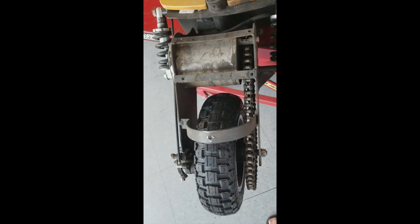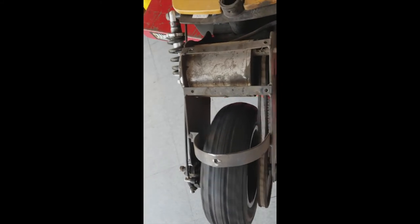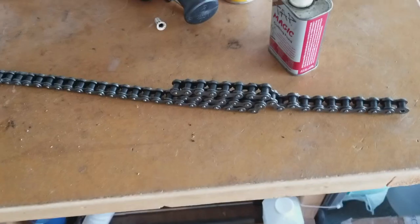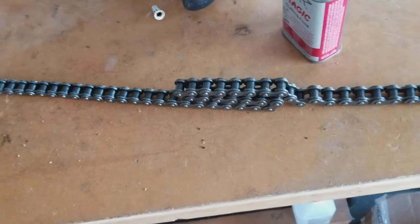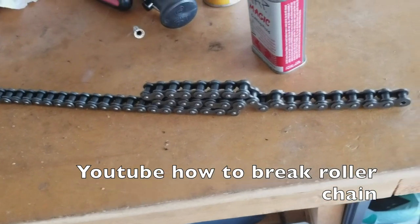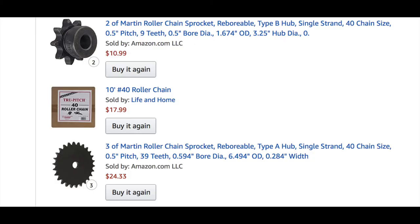I just got the new wheel onto the 1500 model scooter. Here is the roller chain size number 40 from Amazon — when you order it comes in about 10-foot lengths. You're going to have to use a chain breaker tool to get it to the right length for your scooter. I can't seem to locate my chain breaker tool, otherwise I could show it to you on video.